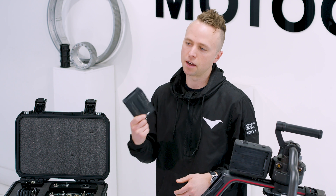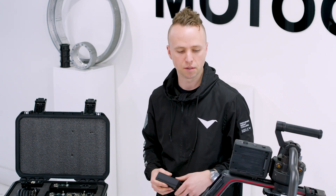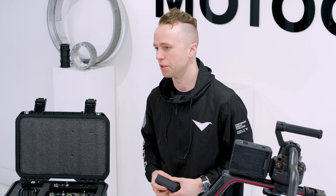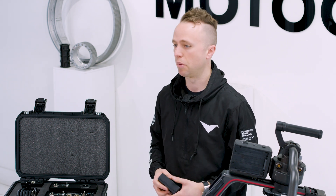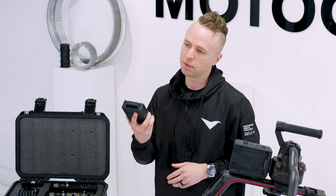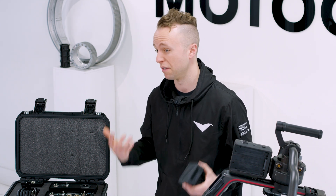The one Achilles heel of the TB50 battery ecosystem, especially for the Ronin 2, is that you cannot power the Ronin 2 off of a third-party power source. There is a digital handshake that happens between the TB50 and the Ronin 2 that prevents that.